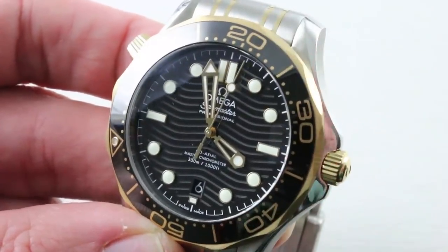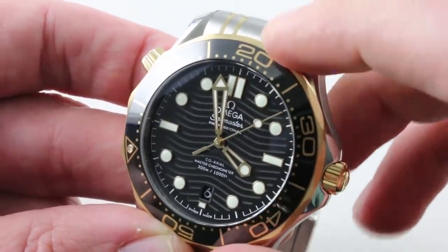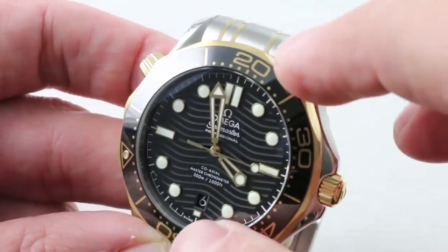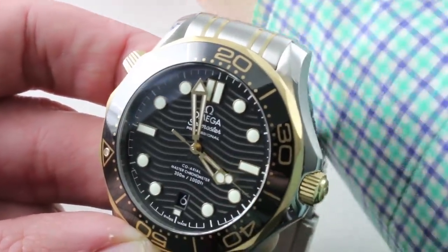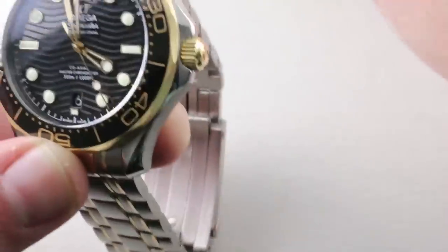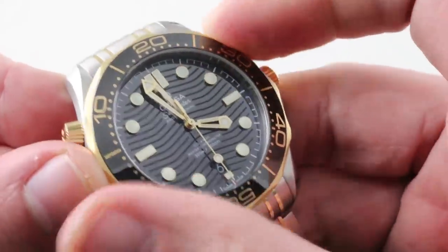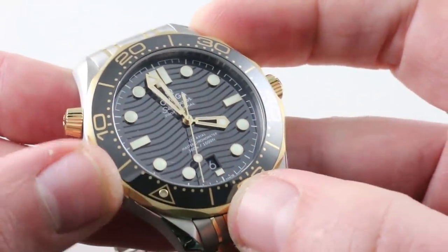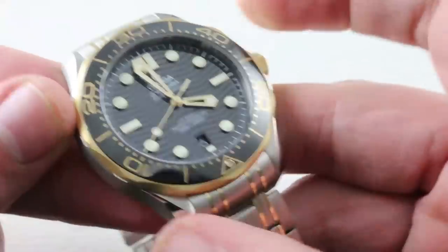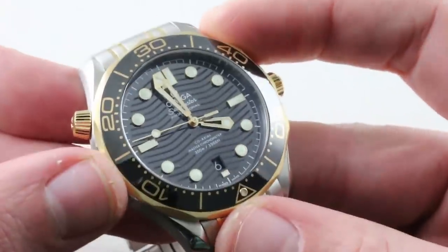The dial features gold applique, gold skeleton hands, and a ceramic laser-etched dial base. The dial both looks and is of higher quality than the Tudor, and the use of a scalloped index at six o'clock with a six o'clock date better balances the dial versus the replacement of the index at three o'clock on the Tudor. You also note the contrast between matte finish and gloss finish. The bezel is immeasurably higher in quality with ceramic on top of a solid gold base, though not as satisfying in action — the Tudor is functionally better, while the Omega is materially better.